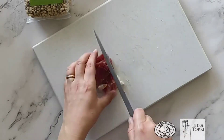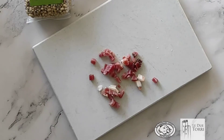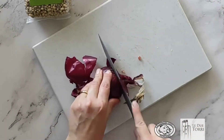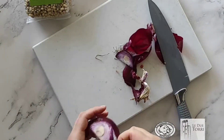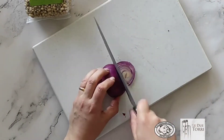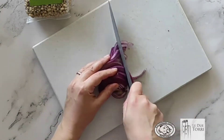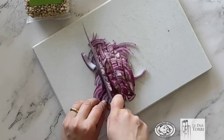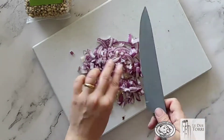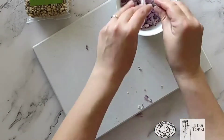Tagliamo a dadini un trancio di speck e mettiamo da parte. Tagliamo finemente mezza cipolla — ho scelto la cipolla rossa perché la trovo più dolce. Ovviamente potete variare la tipologia di cipolla in base ai vostri gusti. Anche questa, dopo averla tagliata finemente, la mettiamo in una ciotola da parte.